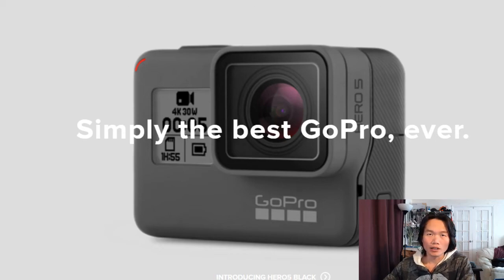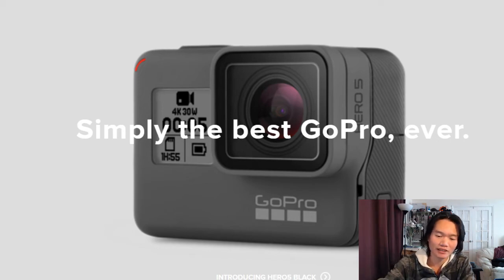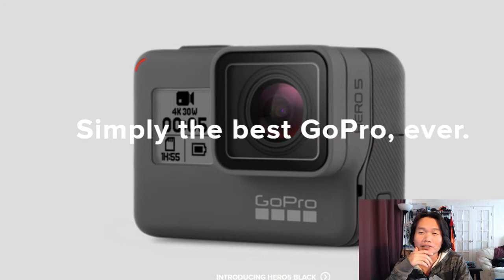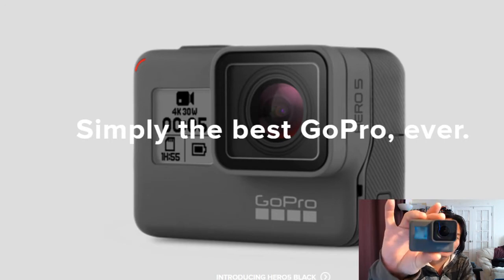Hello everyone, today I'm going to show you how to get your free GoPro Hero 5 Black. The retail price for that is almost $400 — how to get your free GoPro Hero 5 Black edition.